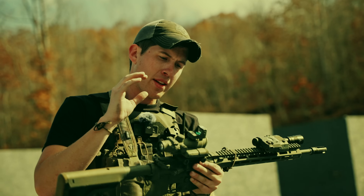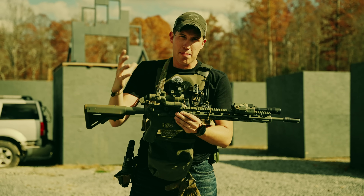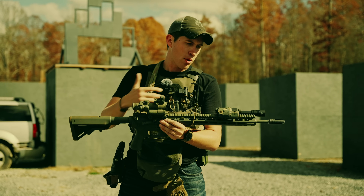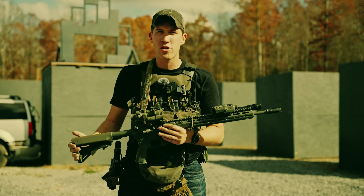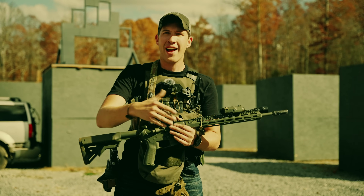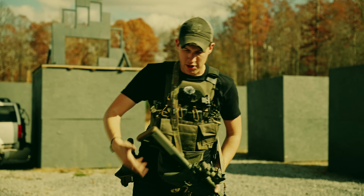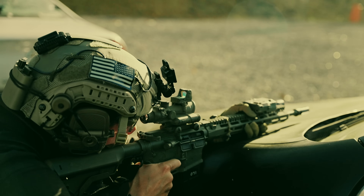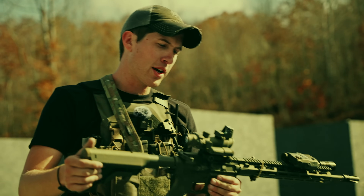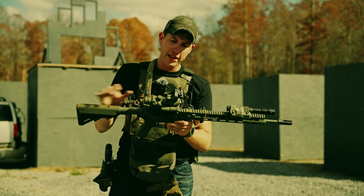The main thing about the ACOG that makes it very viable compared to other magnified optics is the fixed 4X magnification, which I think is the sweet spot for most 5.56 rifles 16 inches and below. It has a BDC reticle built in that is very self-explanatory for someone not training all the time. If I know a target is at 300 meters, I go to the 3. At 400, I hold the 4. I've come out to the range, not knowing exactly how far targets are, held halfway between 300 and 400 meters, sent a shot, and gotten a first-round impact — without any data crunching.